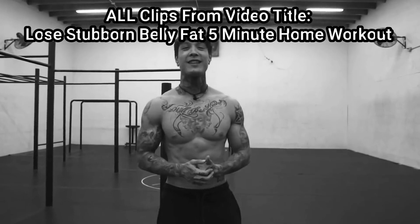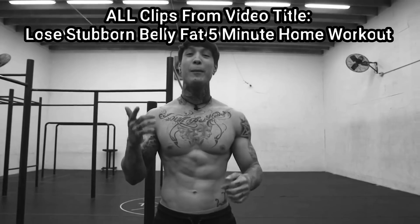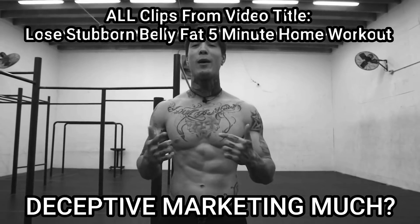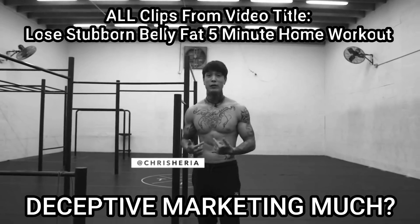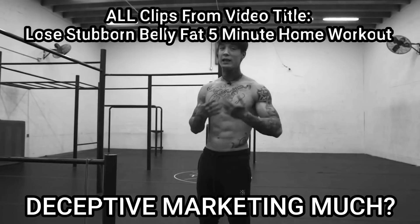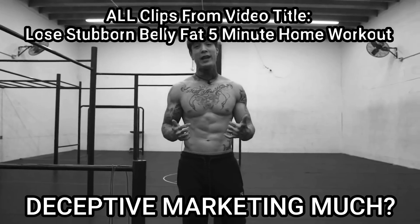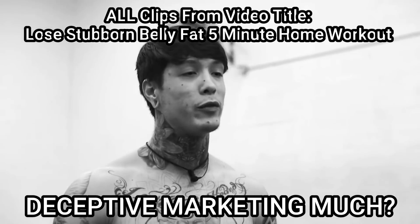What's up, Elite Thenx athletes? It's Chris Heria. Welcome to another video of Official Thenx. Today I'm going to show you guys the best way to lose stubborn belly fat with a five-minute home ab workout. I'm going to show you guys how to lose stubborn belly fat, increase my heart rate and lower belly fat. Now I'm going to show you guys a five-minute workout that's going to burn your stubborn belly fat. This workout is definitely going to build your endurance and at the same time burn that belly fat.